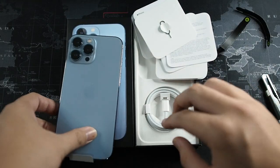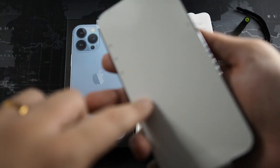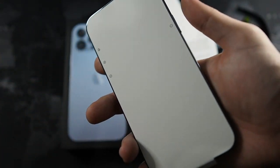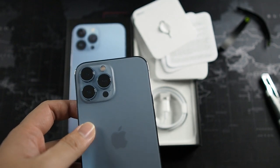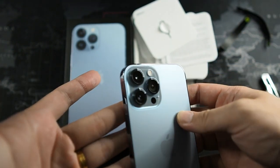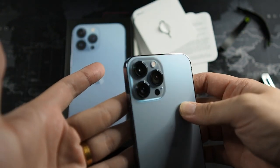We do have the Lightning to USB-C cable, and that's about it for the box contents. I'm not going to be peeling off the screen guard yet because I'll be purchasing a screen protector tomorrow — I forgot to get one this time around. Let's take a look at these massive cameras on the back.